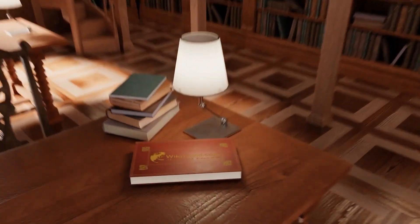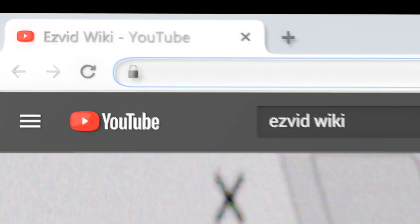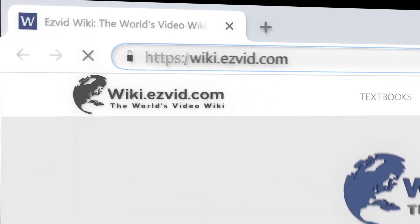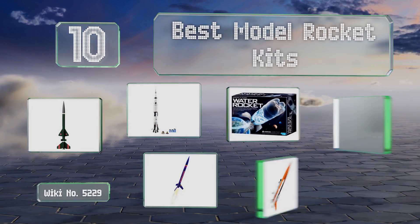wiki.easyvid.com. Search EasyVid Wiki before you decide. EasyVid presents the 10 best model rocket kits. Let's get started with the list.